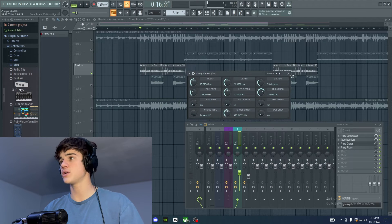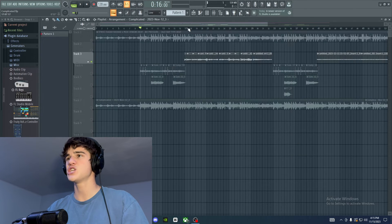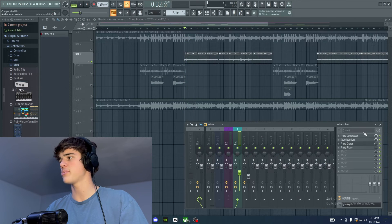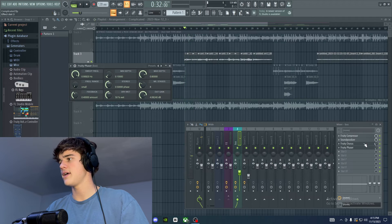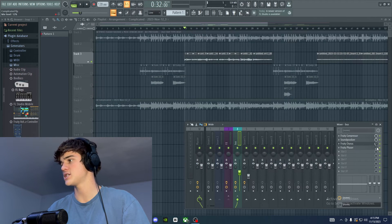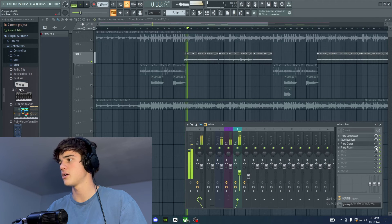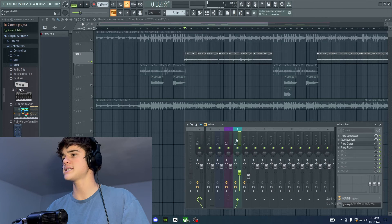I also added Fruity Chorus, which makes it sound like there's more than one person singing, giving the vocal a wider feel. I turned it down about halfway — around 30 — because all the way up makes the vocal sound way too wide. Then I added the Phaser, which makes frequencies sweep from left to right — a cool effect I like to add sometimes. I turned this way down too, to about 10, since it sounds pretty extreme when turned all the way up.